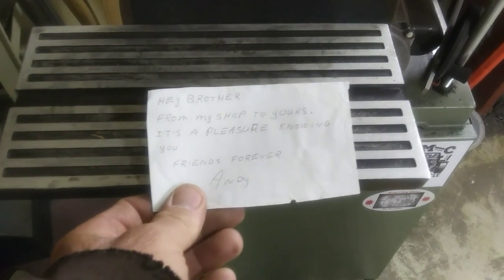He sent me a little personal note. It says, 'Hey brother, from my shop to yours, it's a pleasure knowing you. Friends forever, Andy.' You got that right buddy. I sure appreciate that shop sticker.